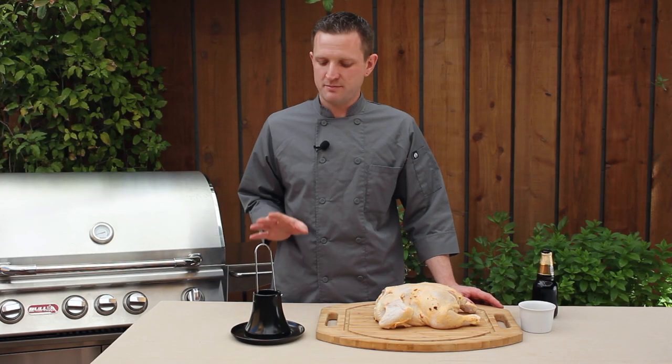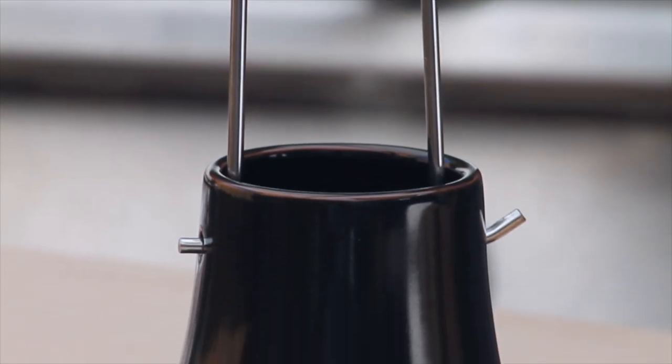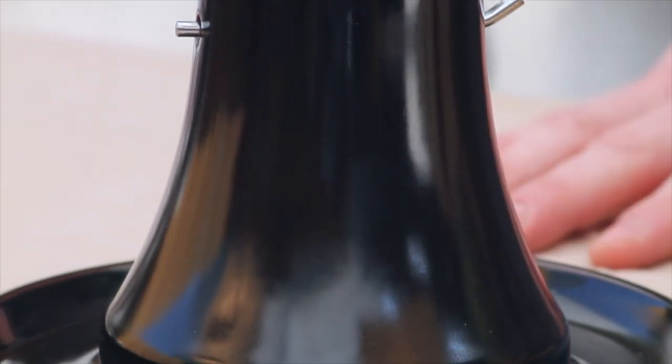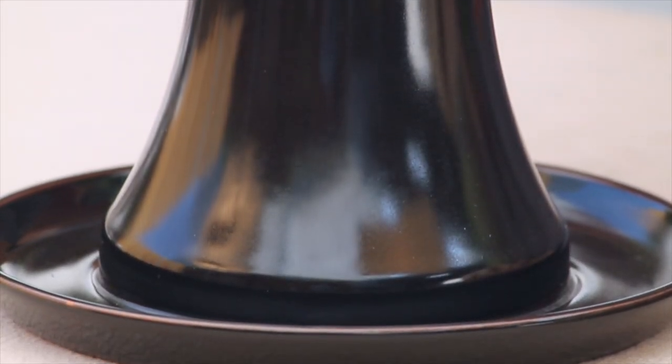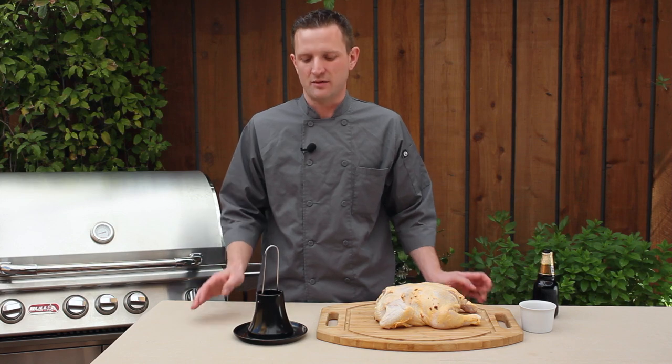The ceramic material used to make this roaster is what makes it unique. The high-heat ceramics can handle temperatures of up to 700 degrees Fahrenheit, and it's also eco-friendly. The black non-stick coating on the roaster makes for an easy cleanup every time. Before we start cooking with the roaster, let me show you just how easy it is to set up.